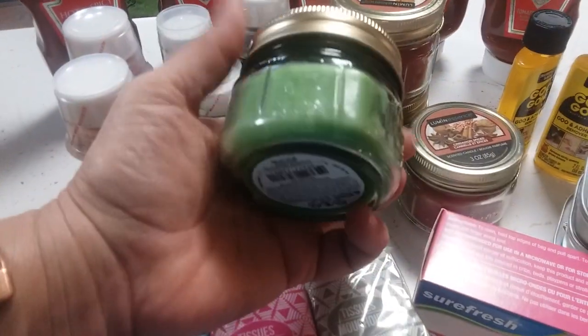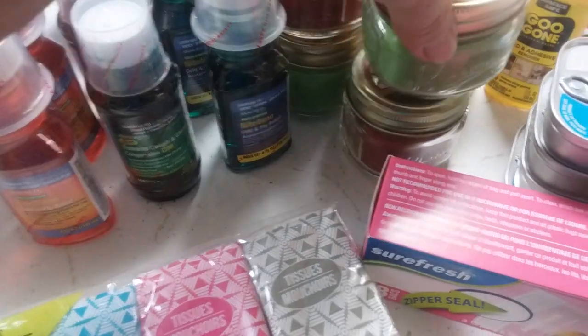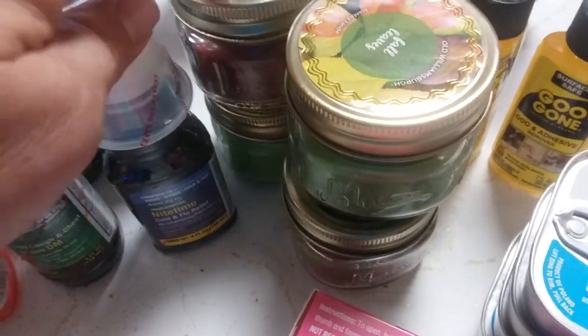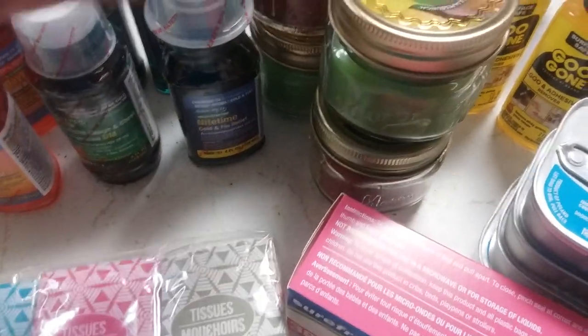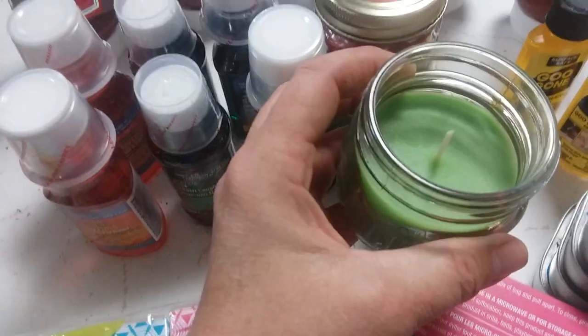At the dollar store I'm always grabbing these little candles that come in these cute little jars. I keep one in each vehicle. Somebody told me — after I first did a video on these — that you should store your pack of matches inside the jar so it's always available. I always like to mention that because I thought it was a really great tip. You just unscrew the lid, put the pack of matches in, and screw it right back on.